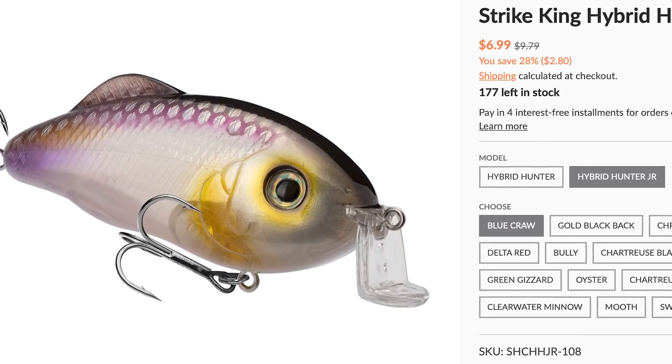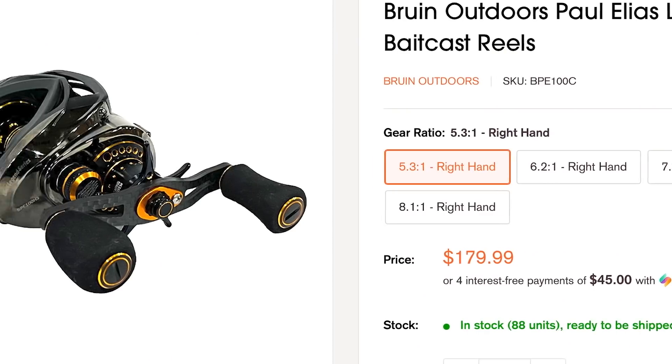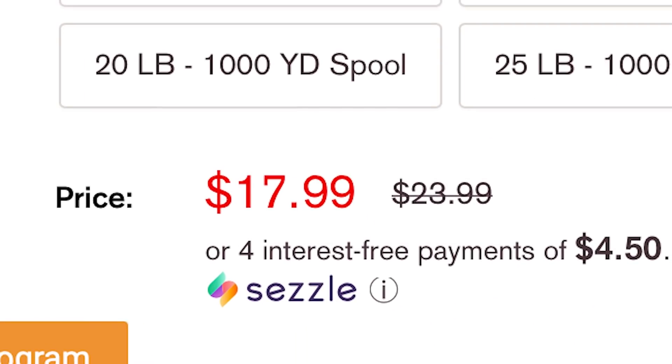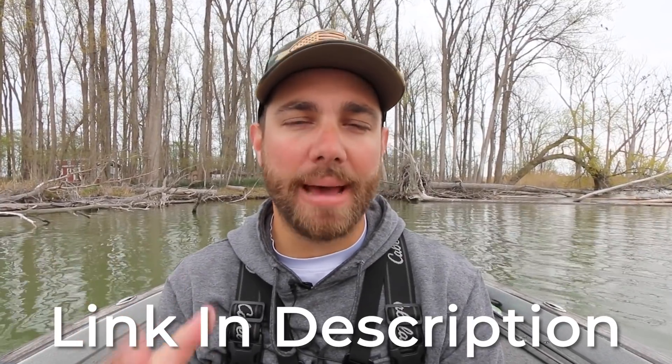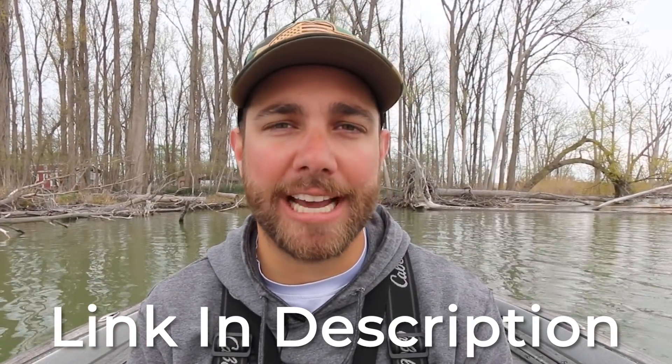Whether you're looking for crankbaits, spinnerbaits, swim jigs, your favorite rod and reel, line, or your favorite tackle, you can get it all at Sportsman's Outfitters.com. If you guys would like to help support the Bass Fishing HQ channel, click on those links below and shop at Sportsman's Outfitters today.